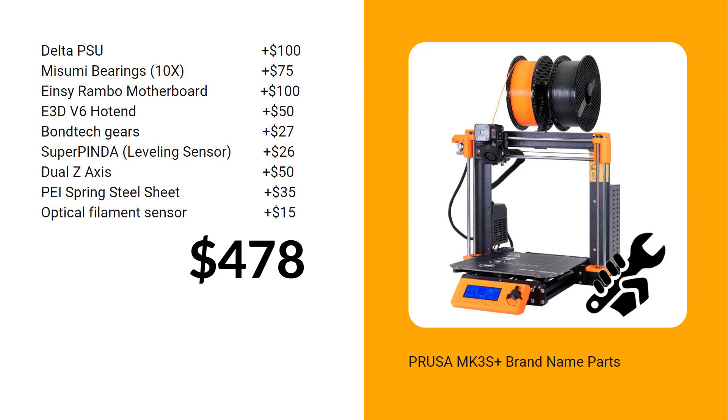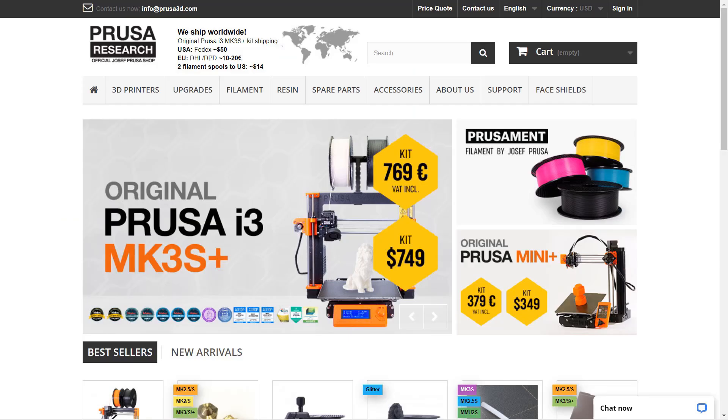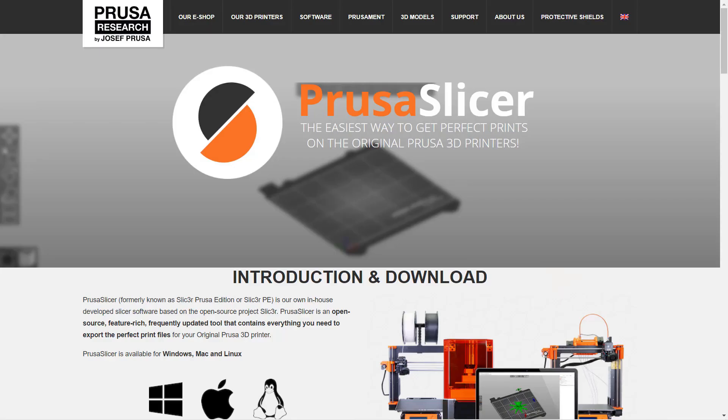If we buy all these parts, it will cost us $478. If you add the price of a basic Ender 3, it will cost around $633. Since the retail price of the Prusa MK3S Plus is $750, you're paying $120 for the Prusa brand, the Prusa slicer that's made for the printer, and other convenient features that I will talk about later. So, on paper, this printer is worth $750.